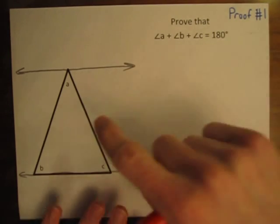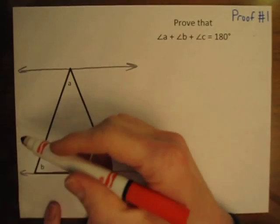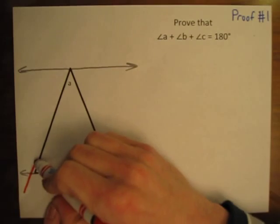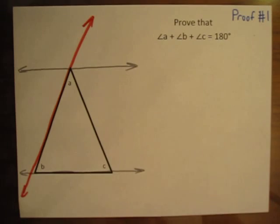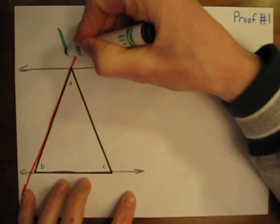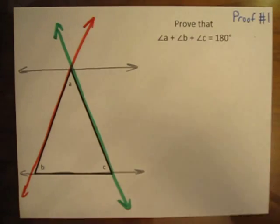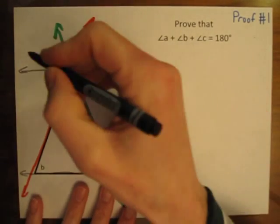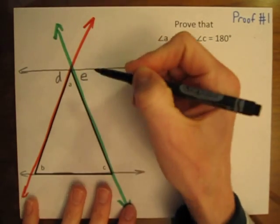Then let's extend the other two sides. Let's extend this side of the triangle into a line with the red marker, and let's extend the other side of the triangle into a line with the green marker. Now we've created some new angles. We're only going to use two of these new angles — let's name this first angle D, and let's name this one angle E.